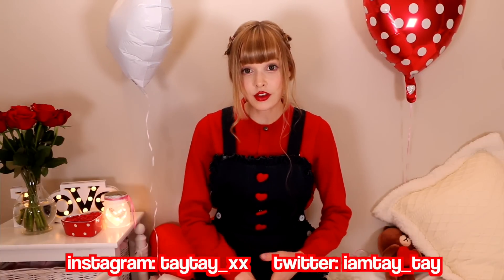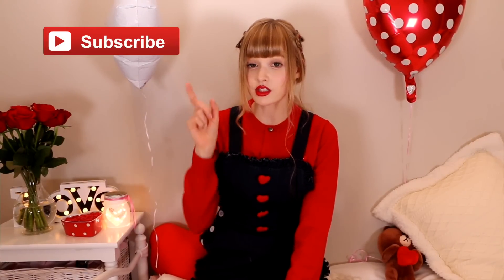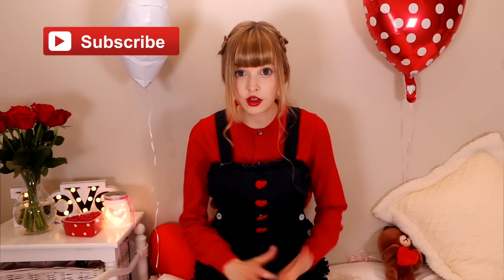Tag me on Instagram, Twitter or Facebook and let me see your beautiful face. Thank you so much for watching again and please remember to subscribe, because as soon as I upload a video you'll get a notification, and I'm trying to do a lot more videos for you guys. I will see you guys very soon. Happy Valentine's Day! Bye!